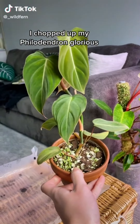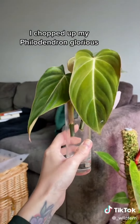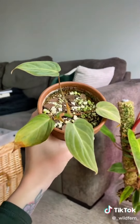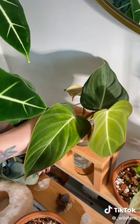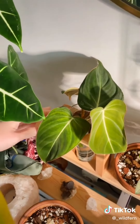The day finally came for me to propagate my philodendron glorious. I put these three cuttings into a glass vessel so that I can water propagate. This is all that was left of the mother plant and I'm just going to leave it as it is. All I'm using is plain tap water and setting it in a bright location until I see roots appear. Once they do, I'm going to pot everything back together with a moss pole.